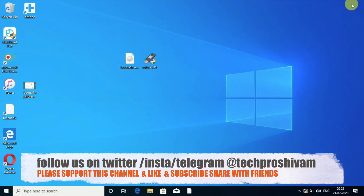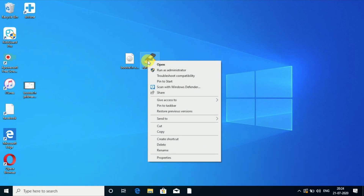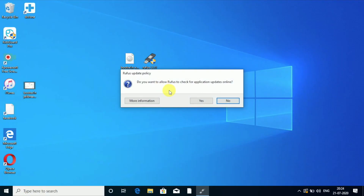Once connected, go to 'This PC' and check — I have a Toshiba USB drive. Go ahead and format it to clean it. Now go to Rufus, right-click and run as administrator. A window will pop up asking if you want to update online — I'll say no.